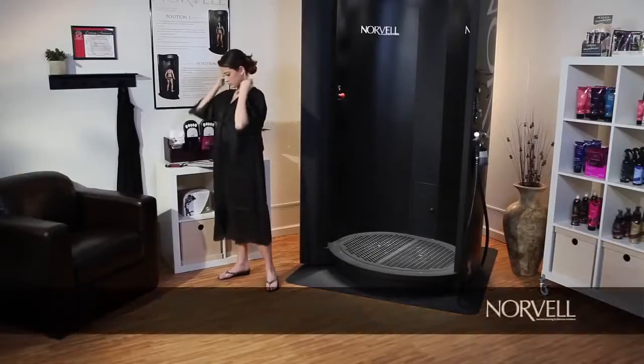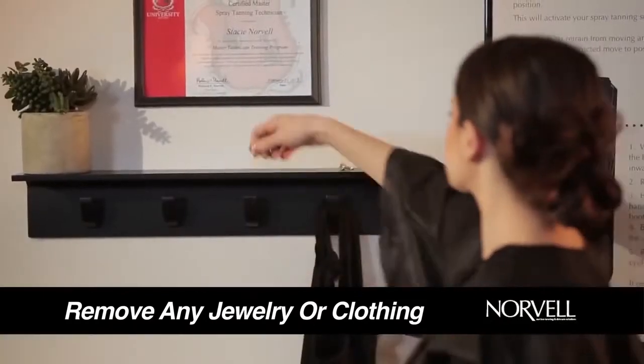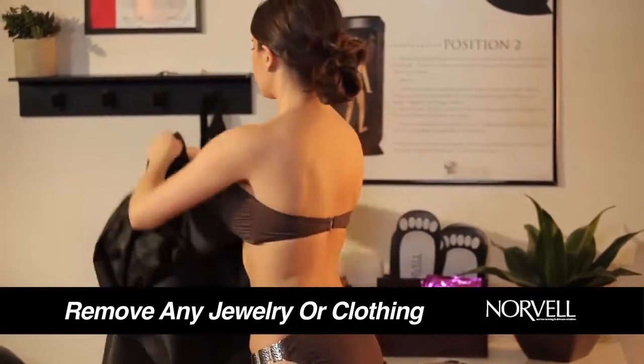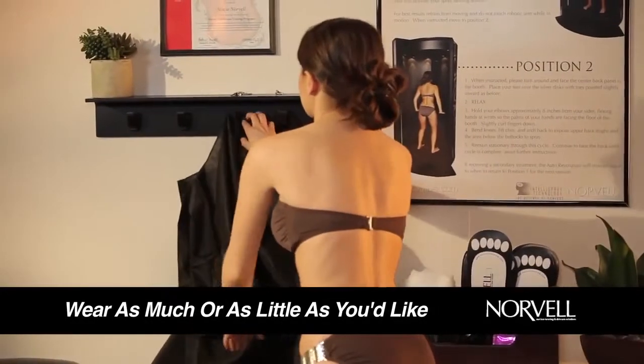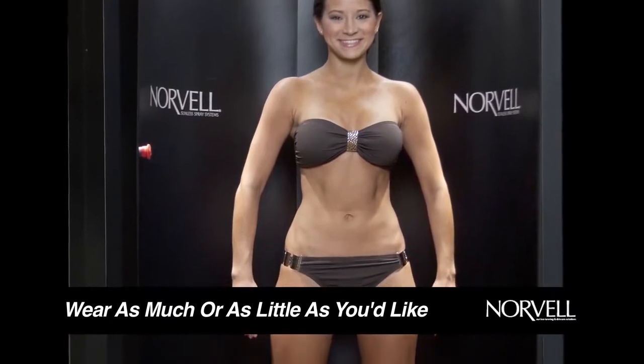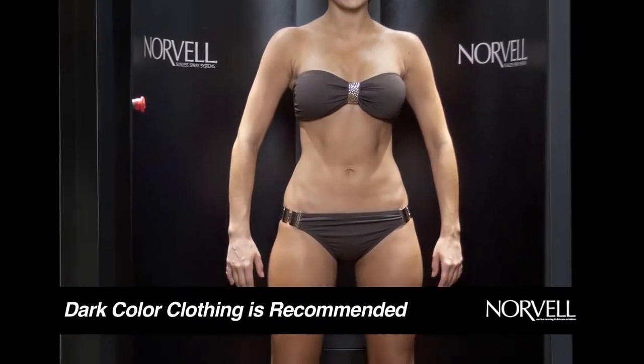Before your session, be sure to remove any jewelry or clothing. Keep in mind that anything you would like to wear on your body will leave behind tan lines. Feel free to wear as much or as little as you'd like. If you decide to wear any clothing, darker colors are better, although the bronzers do wash out of most items.